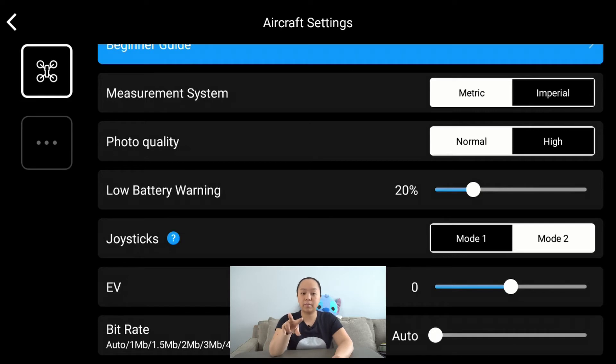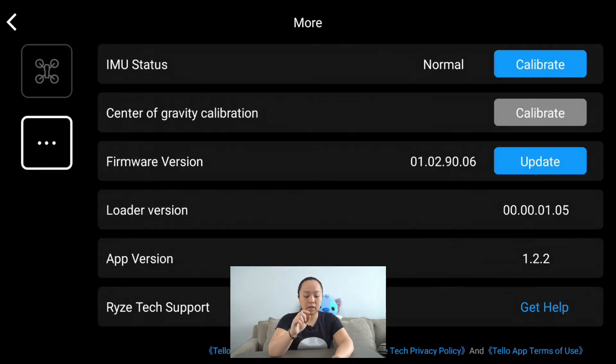The way I have my joysticks set up, I can actually flip them in reverse. EV is exposure value — you can change the default exposure value of your photos. The bit rate is related to your video settings. Tapping the three buttons on the side shows where you can calibrate your IMU, and you can also look at the different firmware versions as well as your app version.